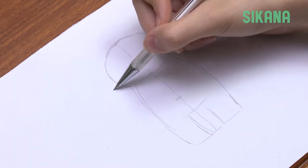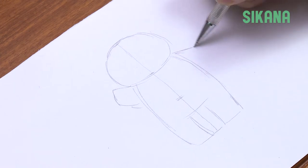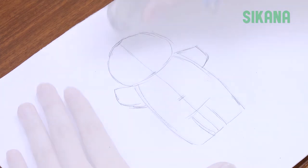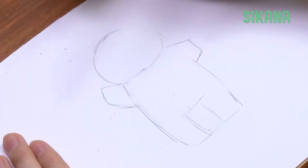Draw the arms. You don't need to add too many details since babies have very short arms and legs. Since we're going to draw the hand with a baby bottle, we're only drawing the sleeves for now.